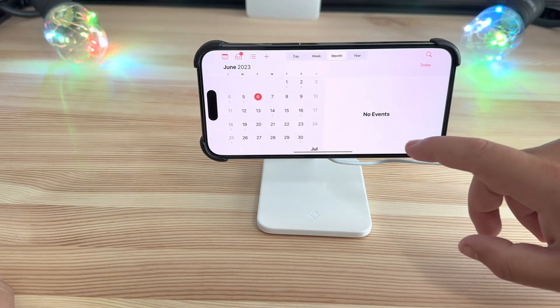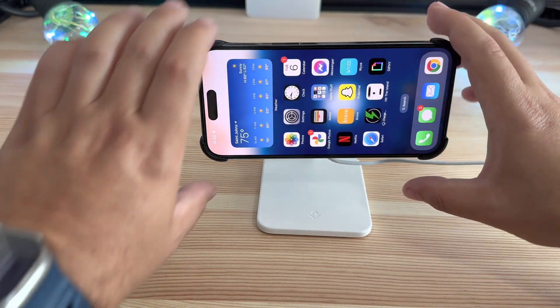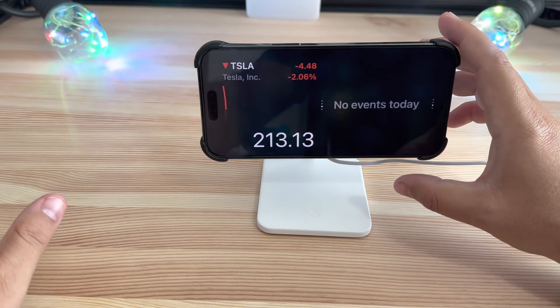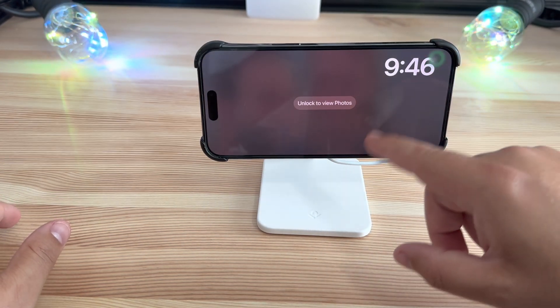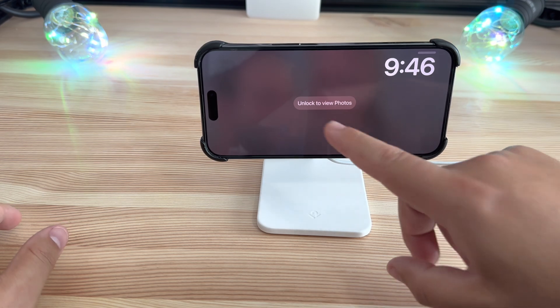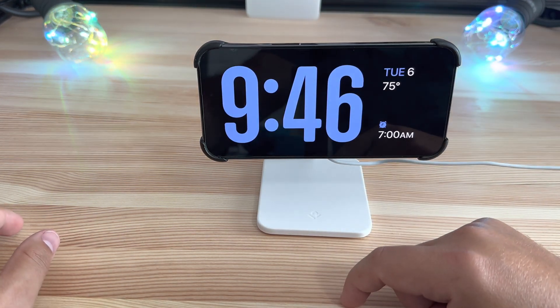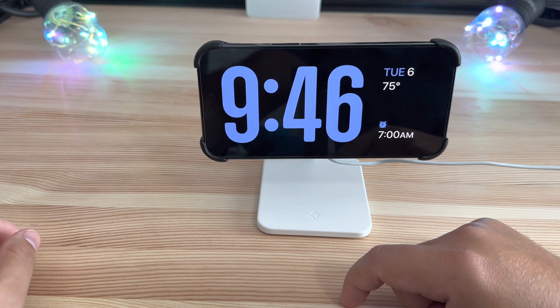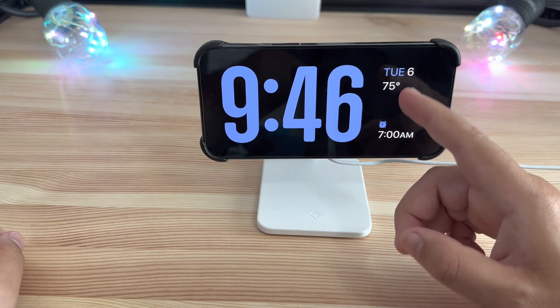If you click on it, it will jump into your calendar or whatever widget you tap on. You can also swipe left and right to get different views and notifications. This gives you a photo frame look, and there is a much more basic large bedside clock view showing your next alarm, temperature, and date.